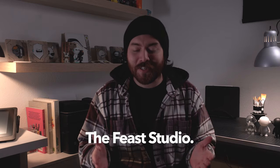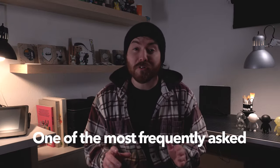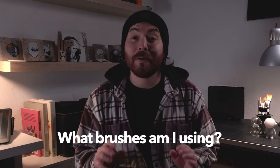Hey everyone, welcome back to The Feast Studio. Today I'm sharing my favorite brushes. One of the most frequently asked questions on my Instagram is, what brushes am I using?